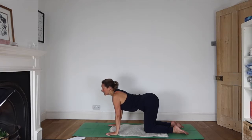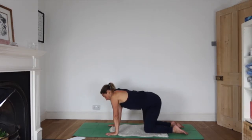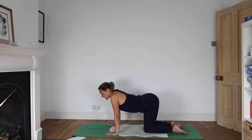You might want to add some circles to the hips at 6:30 in the morning. And then change direction.